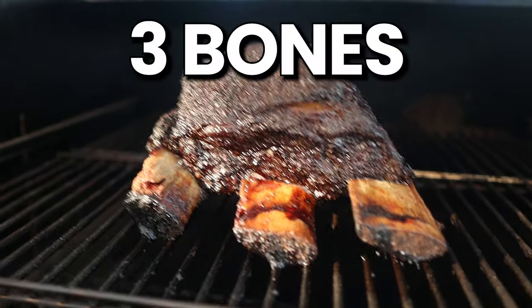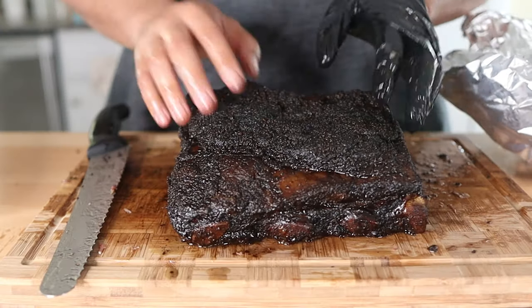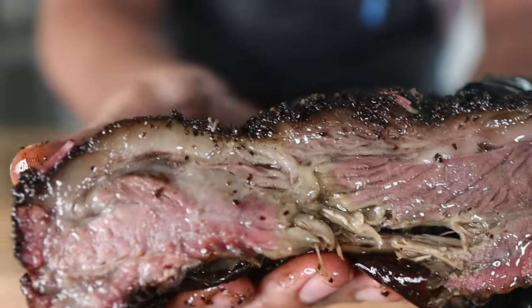The easiest way to identify them is to count the bones. Butchered plate ribs have three bones and butchered chuck ribs have four bones, at least in every instance I've seen. So make sure you get the name right and count the bones before you buy your ribs. But if you can only get a hold of beef chuck short ribs, no worries — this recipe will work just as well with those.